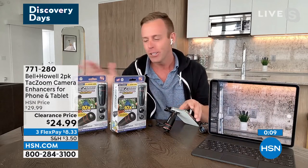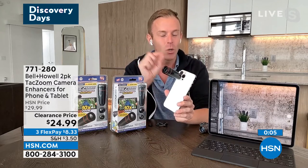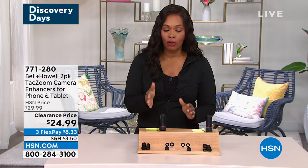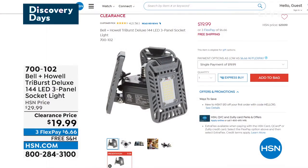A two-pack — so you and the hubby, you and the sister, you name it. This is going to be the perfect, easiest, and quickest way to upgrade that phone camera. You can keep shopping at 771-280. Remember, you're getting two sets of those lenses — two sets of the telephoto, two sets of the wide angle, and two sets of the macro.